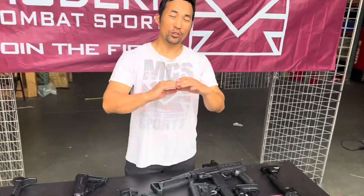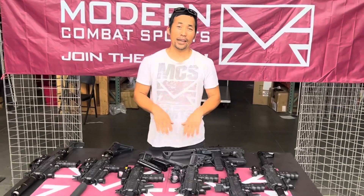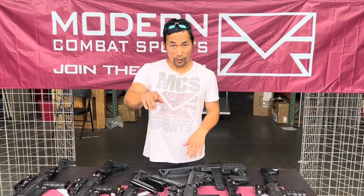Any questions, comments, anything you see here — visit our website, mcsus.com, and we'll support you. Thank you for watching.